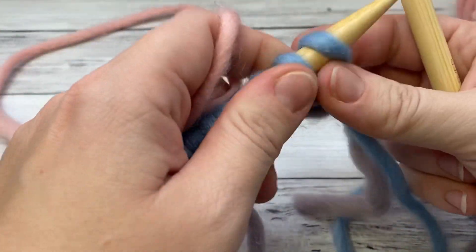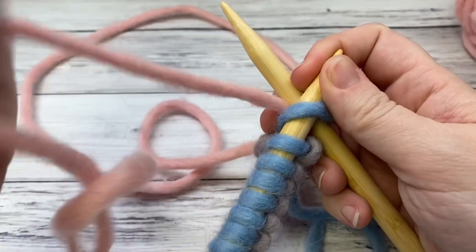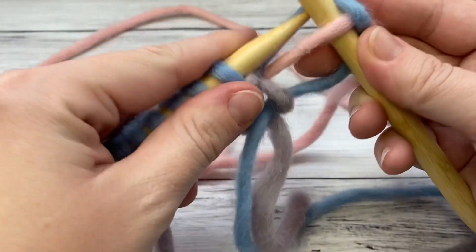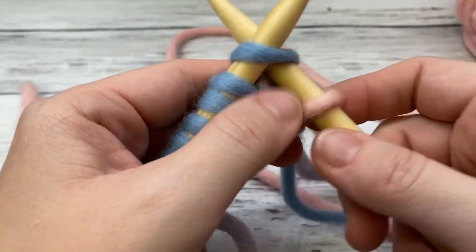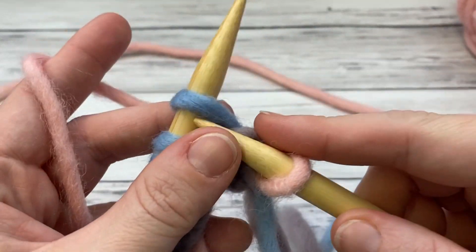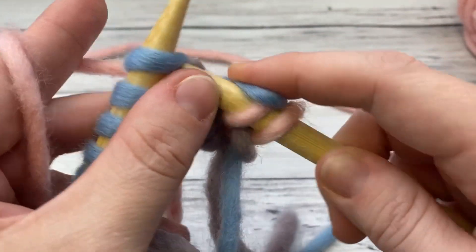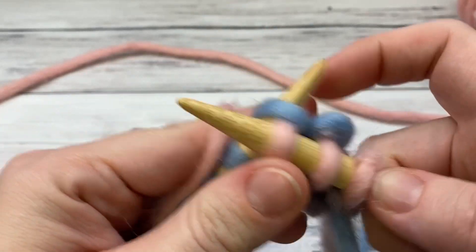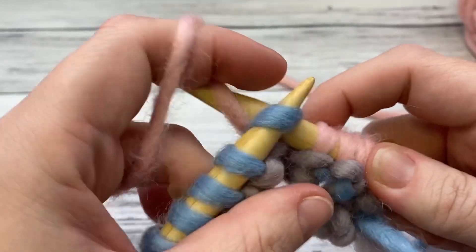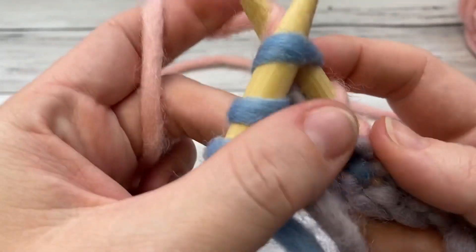I'll try to do this one continental, so we'll knit — you insert the same way. It feels a bit weird because I'm joining with a different color. Once it's attached you insert the same way and you wrap it like this, you pull it through, and push it off. Insert, wrap, pull through and off. Either way is fine — the garter stitch is obviously going to look the same.